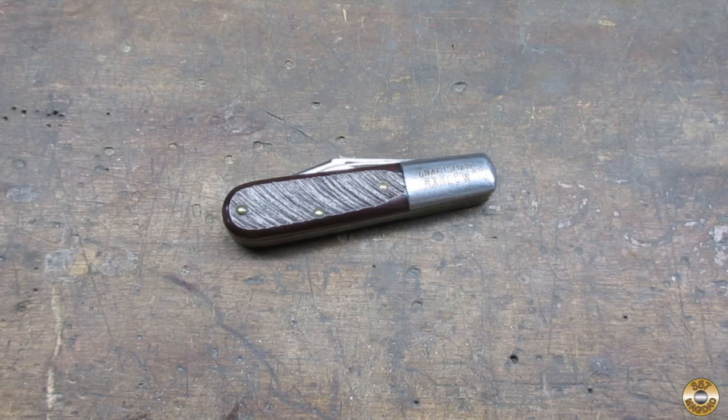A viewer asked me to talk about what I look for in a vintage pocket knife that makes it a good candidate for cleaning up. When I saw this Craftsman Barlow at the flea market, the first thing I did was ask the vendor what he was asking for it. When he told me five bucks, I became interested.